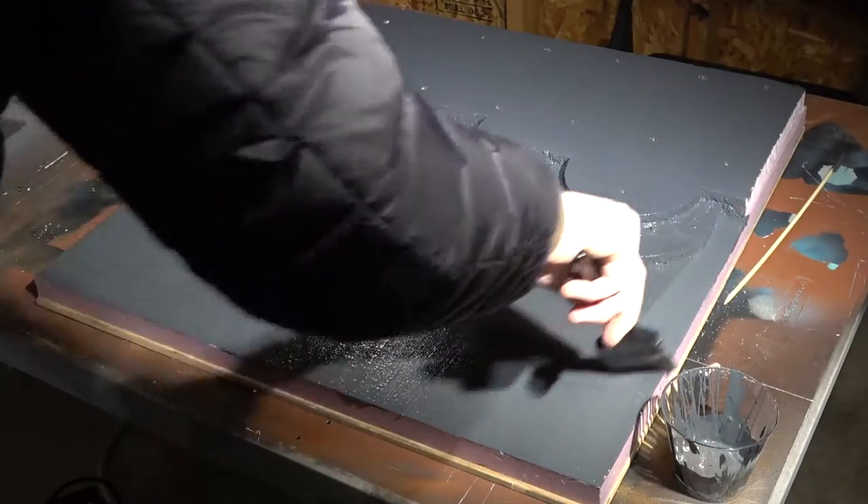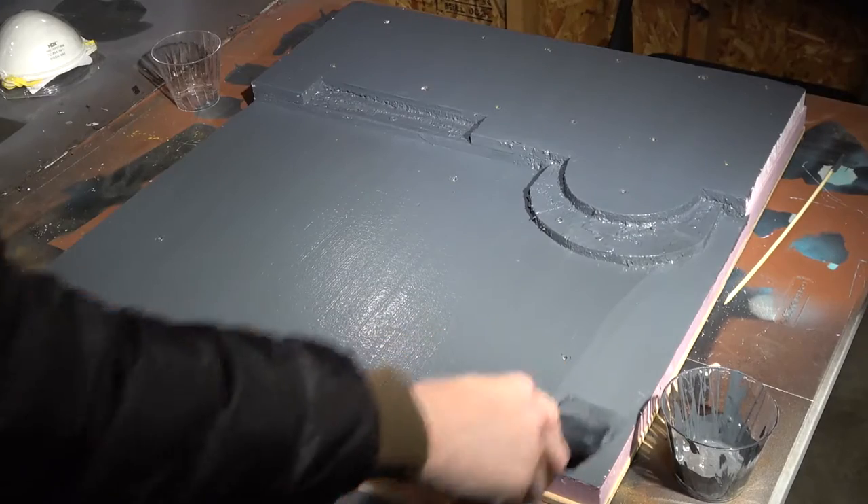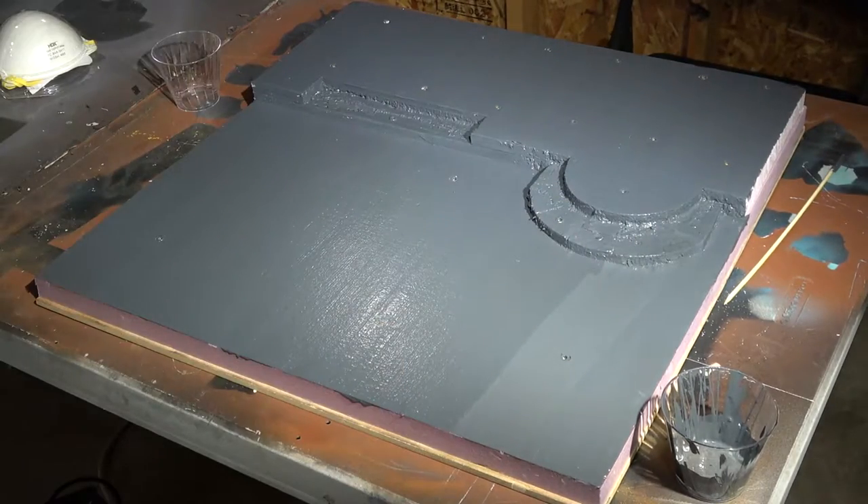Pretty simple, just going to cover the whole thing with gray paint. There we go — it's gray, easy peasy. It'll dry nice. Okay, let it dry and then we're going to come back and airbrush our pattern onto the gray.